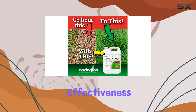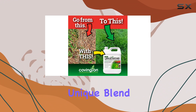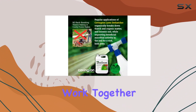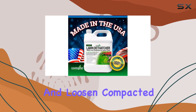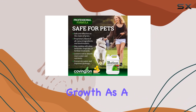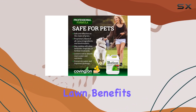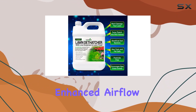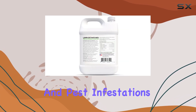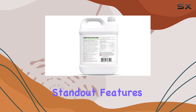The key to Covington's effectiveness lies in its unique blend of natural ingredients and biostimulants. These components work together to break down and loosen compacted soil, promoting better nutrient uptake and supporting robust root growth. As a result, your lawn benefits from improved drainage and enhanced airflow, which can help prevent common issues like lawn damage and pest infestations.